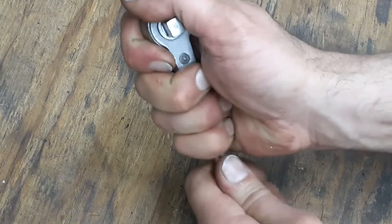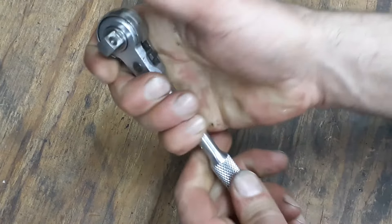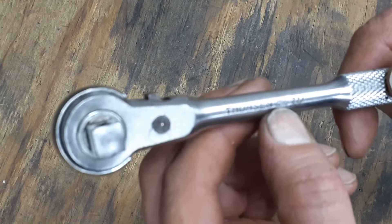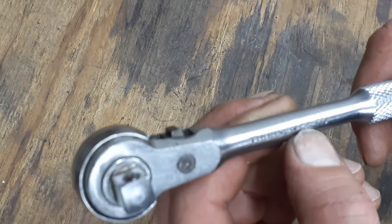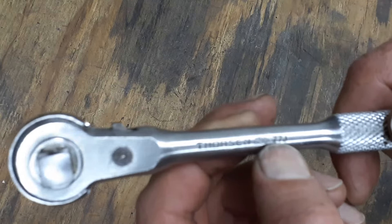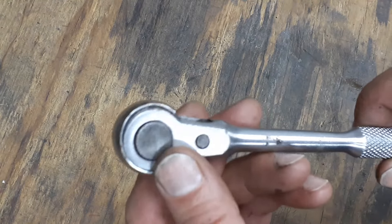It's got knurling on the handle and this knurling is very, very good — very grippy. I got a little bit of oil on my fingers and I'm still getting tons of grip. This knurling feels good. This is a Thorson MPD, I think that's what it says, USA, and the model number for this is a 77J.